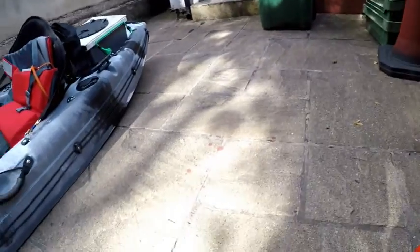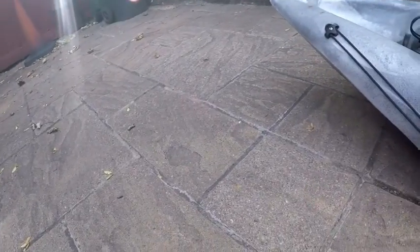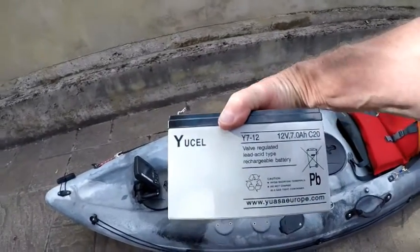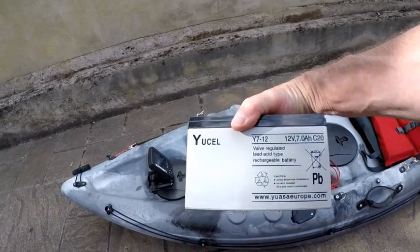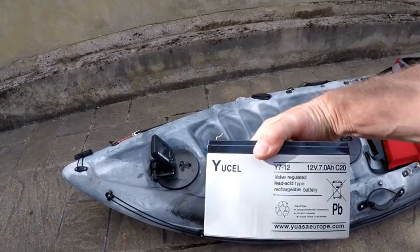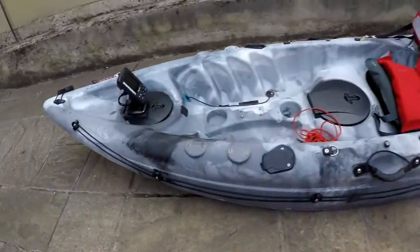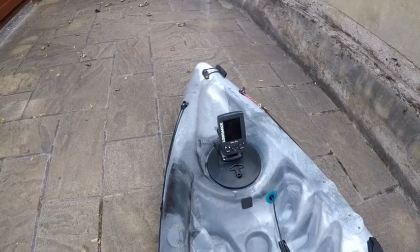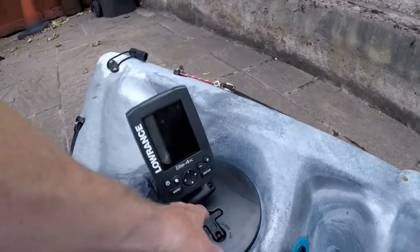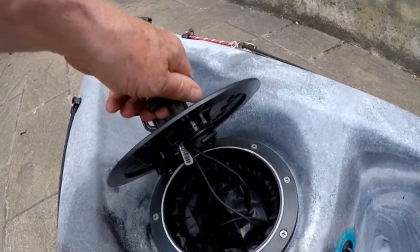The fish finder is powered by one of these — a battery I got from Screwfix for 24 quid. It's really good. I charge it up on a trickle charger and that will last pretty much all day. This hatch still opens even with the fish finder on there, and that's where I put the battery.